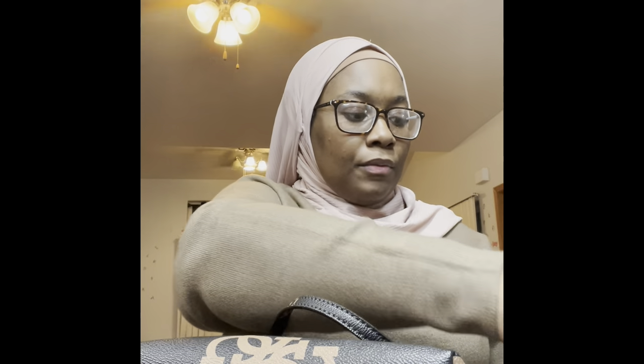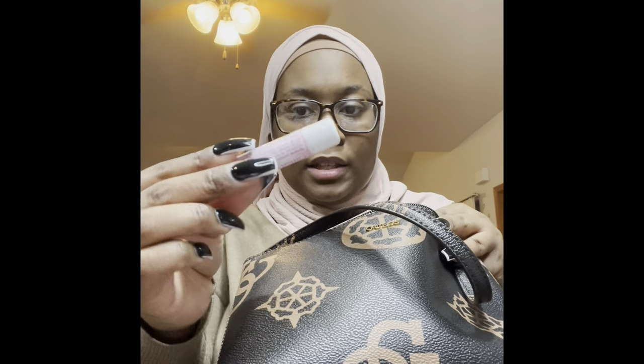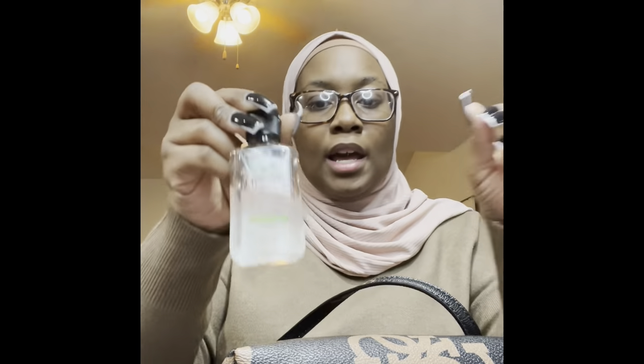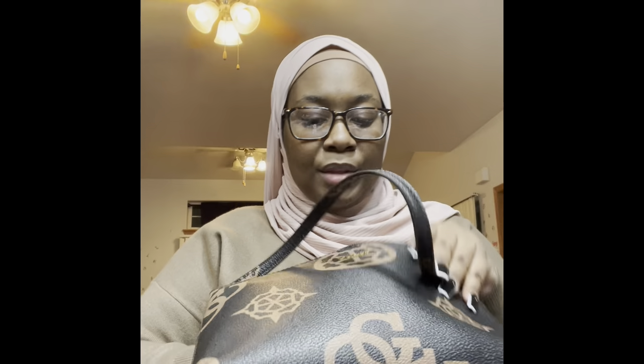I also have my Apple Watch in here — it died while I was out and about so I took it off. And then I have just a regular chapstick in cotton candy. Then I have a lip liner. I keep a Hemp's hand sanitizer on me at all times — I got a lot of these from Ulta. They had a little deal going on, and I love the fact that it keeps my hands moisturized.